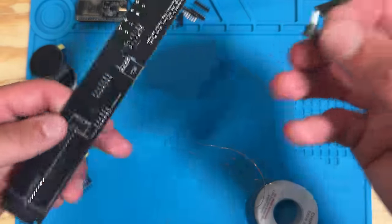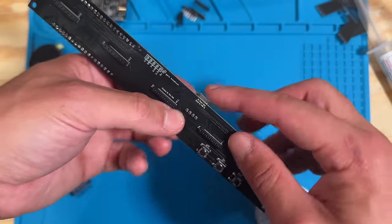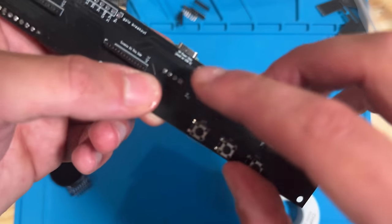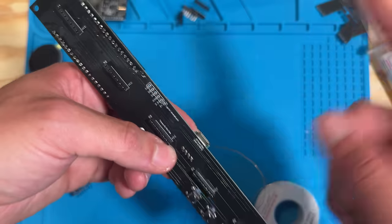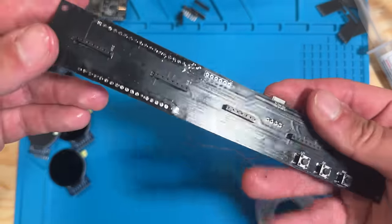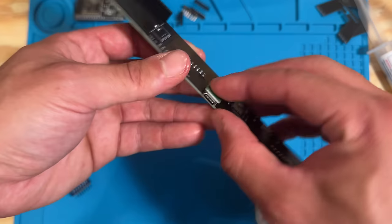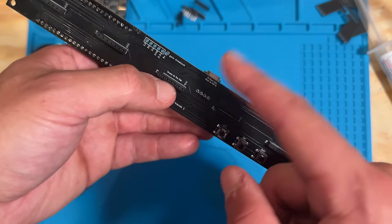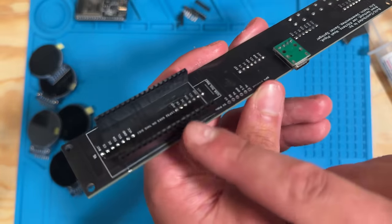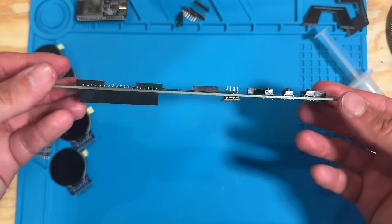Lastly, grab the USB-C connector. It goes at the bottom of the PCB. Important detail: this only provides power and requires a USB-A to USB-C cable — if you use USB-C to USB-C it won't power because the board only needs five volts. You can totally power the project through the ESP32 alone and leave this port out, but it makes for a cleaner connection on your desk. Solder that on now, on the bottom side alongside the ESP32 connector.